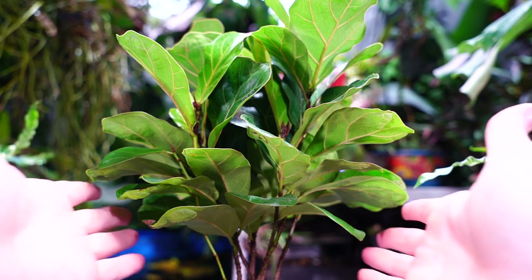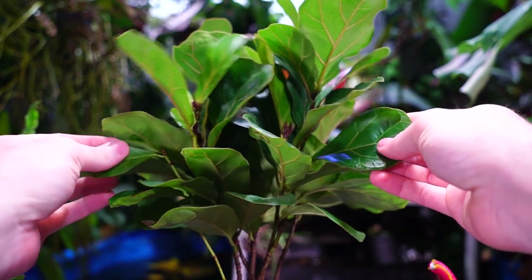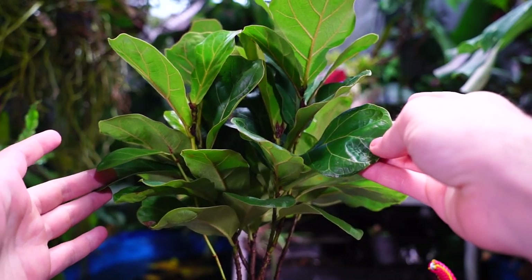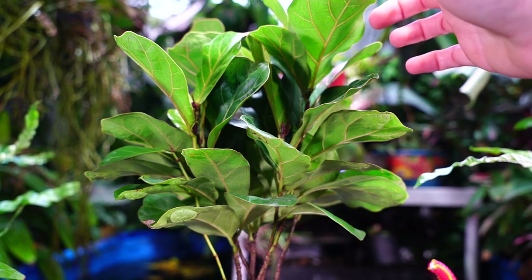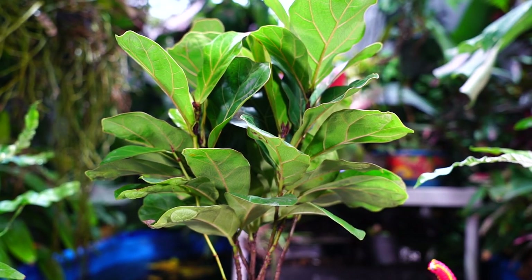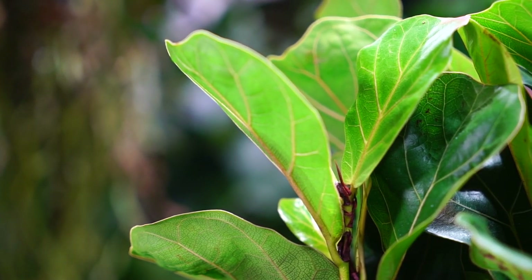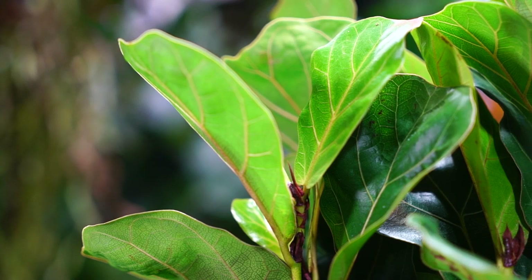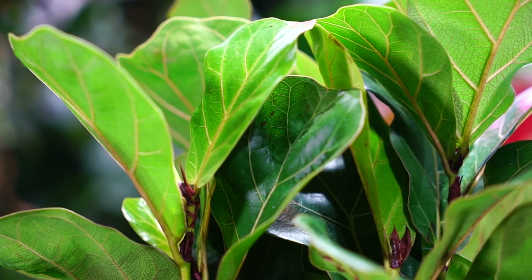While these plants are younger, the foliage has a little more pliability to it, a little more flex. It still has very stiff foliage, but when they get bigger the foliage becomes much more firm and kind of cup-like in comparison to the regular lyrata. Just like with the regular fiddle leaf fig, all you need to do is prune this to keep it whatever size you want.